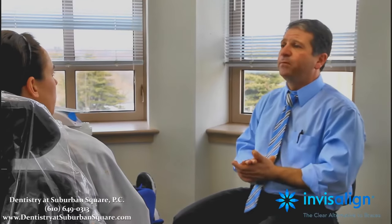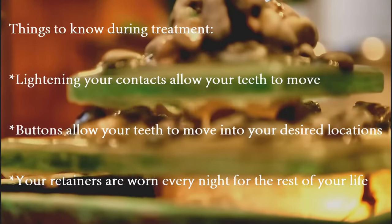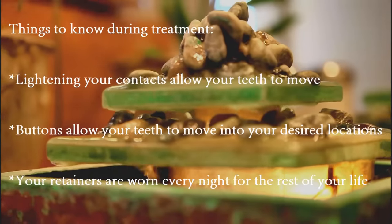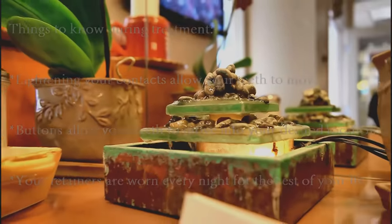Treatment is over when you're happy and we're done with trays. At that point, I get you your first set of retainers. Retainers are like the trays but thicker, and you wear them every night for the rest of your life. Research says every two years you should get a new set. I provide the first set of retainers — upper and lower — and that will keep your smile stable where you're happy.